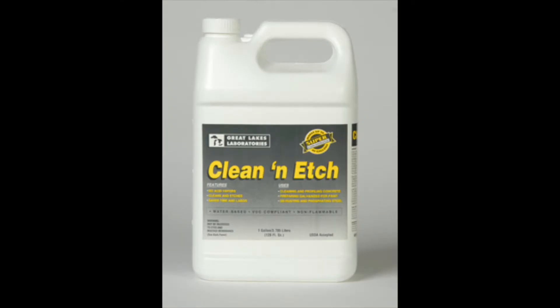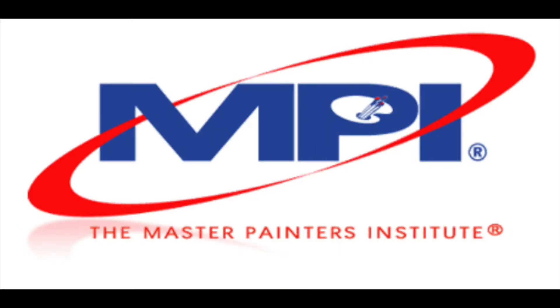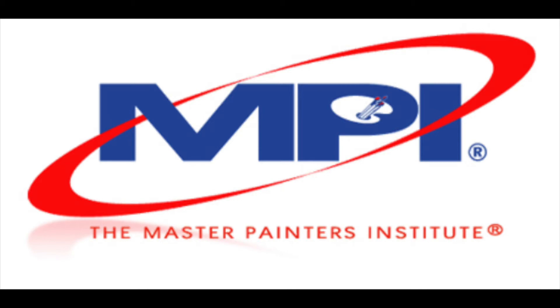The passivator is not a wax or an oil and cannot be cleaned off the surface. Clean and Etch, which is recommended for galvanized by Sherwin-Williams under Master Painter Institute spec number 25, will dissolve it.